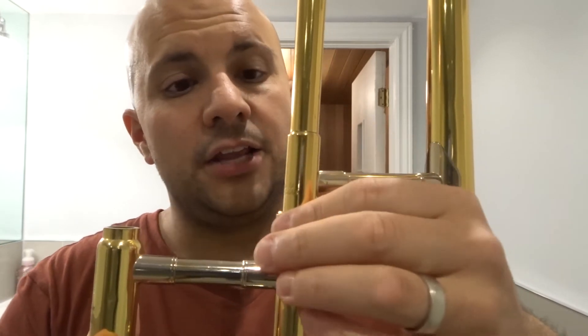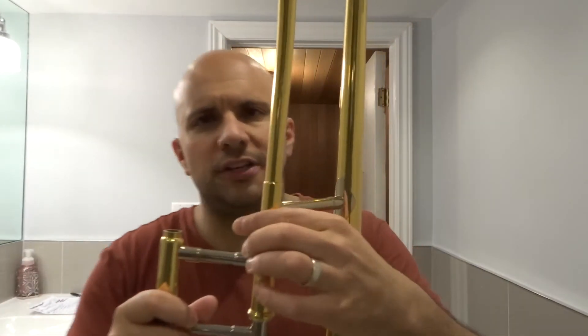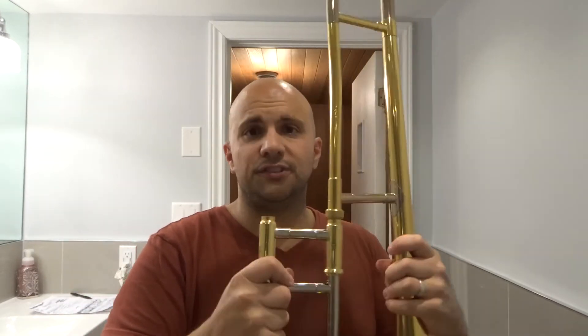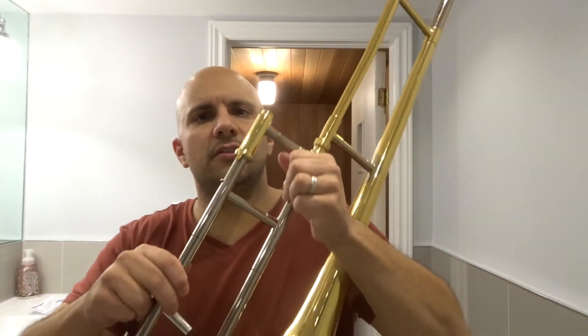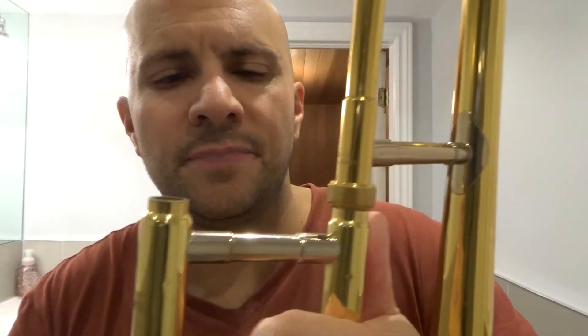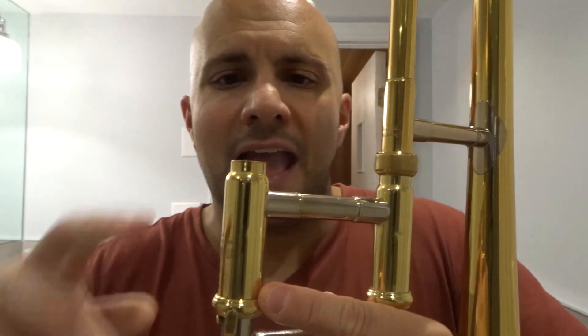Once it's in there, hold it secure and spin the spinny piece to tighten the two pieces together. You don't want to tighten it super tight because you want to be able to move it when you need to — just tighten it so it holds in place but stays loose enough that you can adjust it if needed. That's basically it. The slider piece connects to the bell through that thread-locking mechanism.